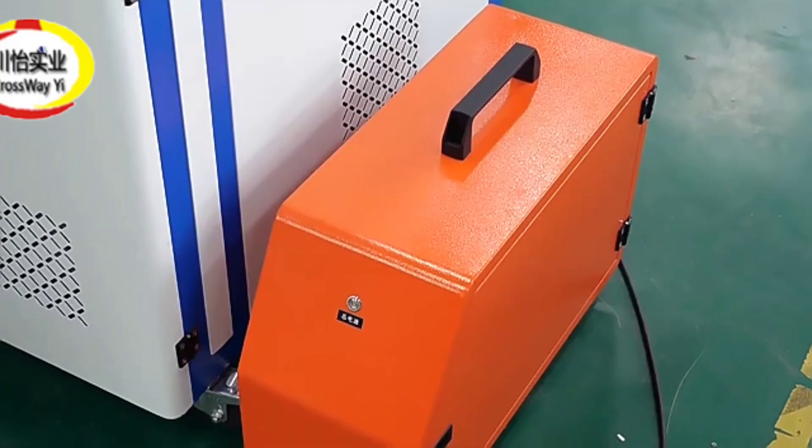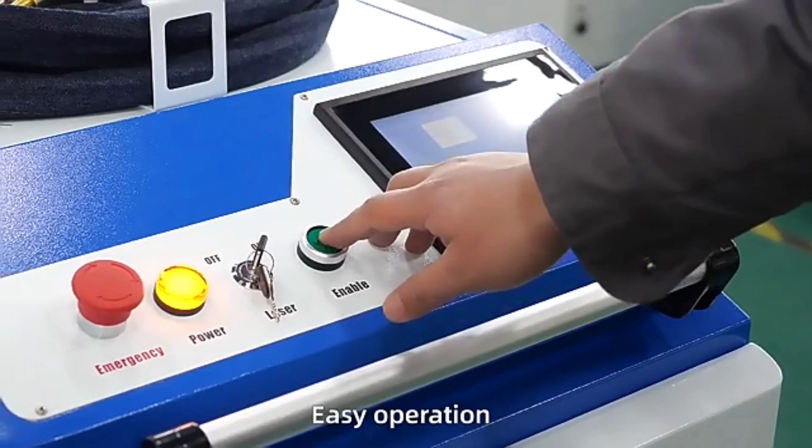The machine is suitable for work in all scenarios, welding stainless steel, aluminium, and all metals.